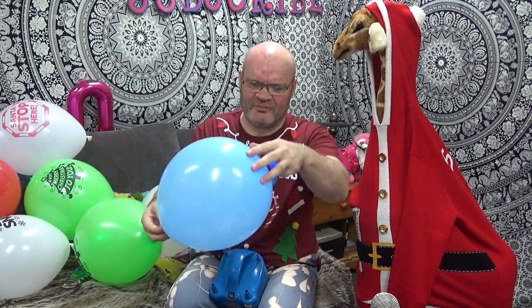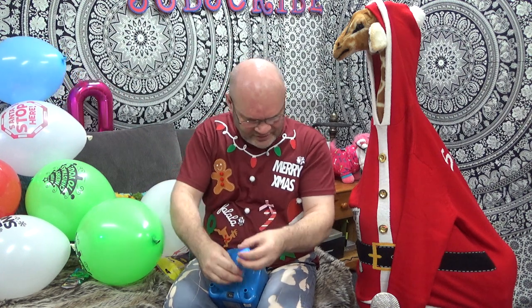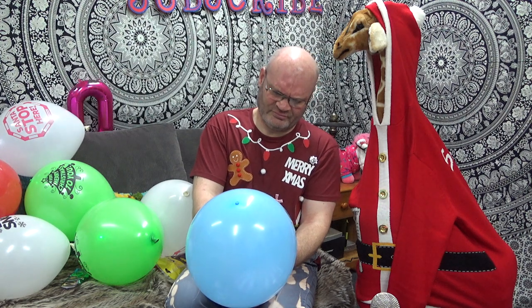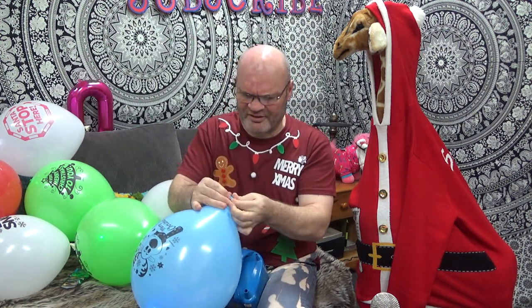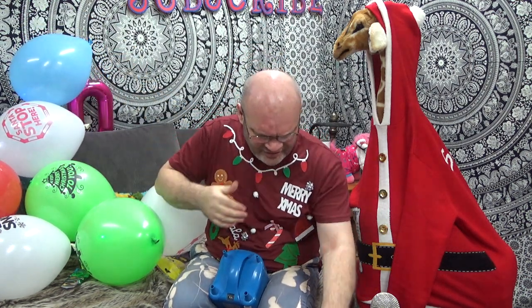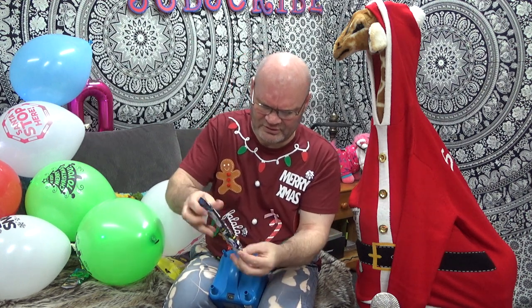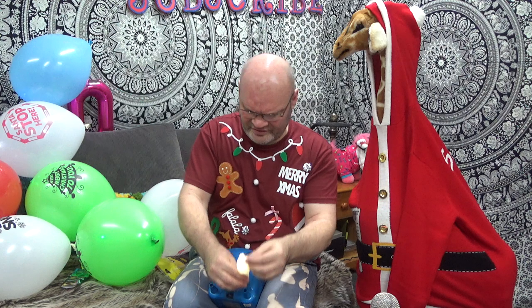This one's got 'Merry Christmas' on it and it's got a blue LED — that's quite nice. Let's do the other one and then just do one more 'Let it Snow.' I think if I was blowing these up by mouth I'd be here a good half an hour, and my chest is hurting already so I only blew up a couple.